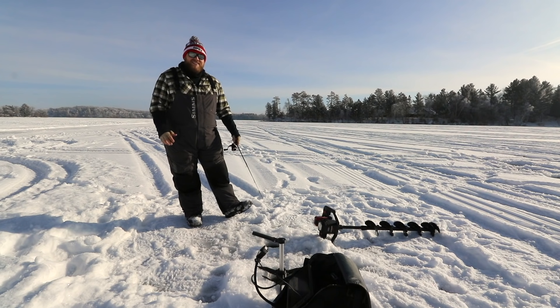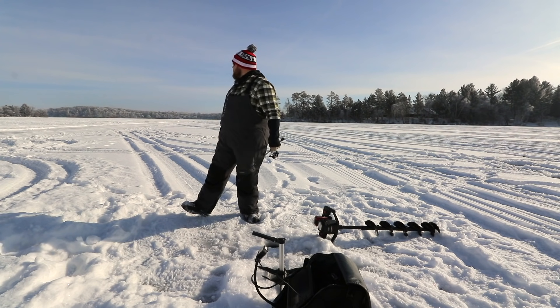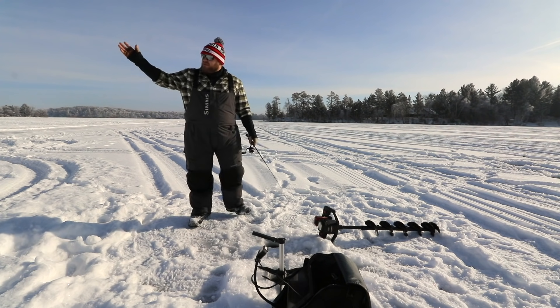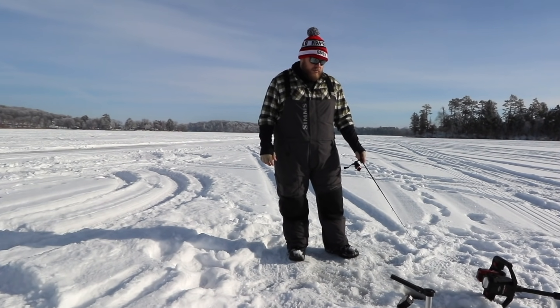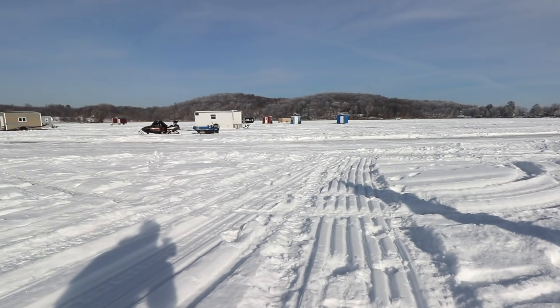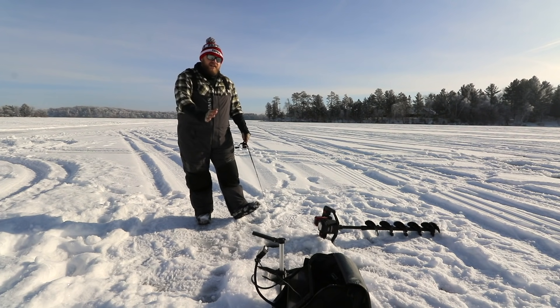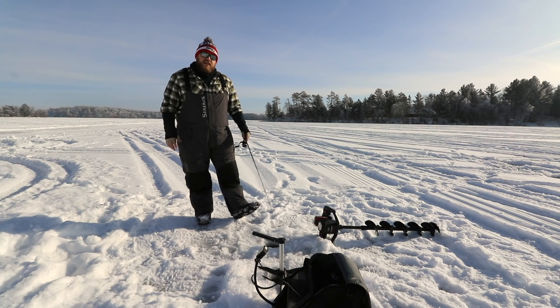That's the biggest reason I like to slide just off of those houses. It might look like I'm on a lake with no other soul, but 40 yards this way there's 18 or 20 houses set up. I've got a fish coming in right now. Just getting on the outside edge of that group, it's unbelievable how many fish get pushed out of that hole and around the outside edges.